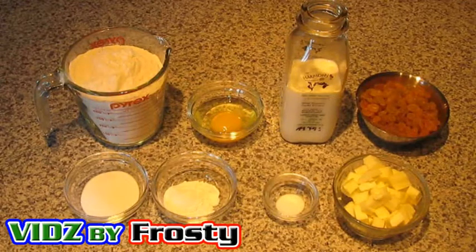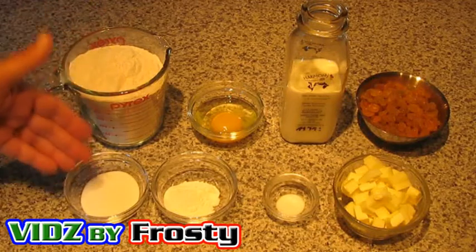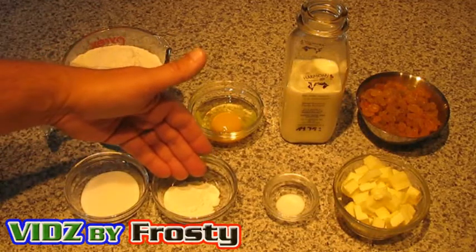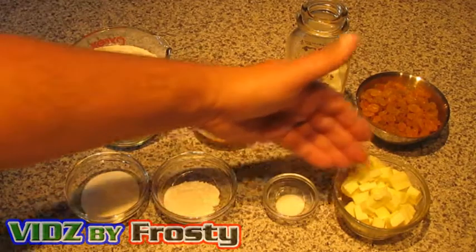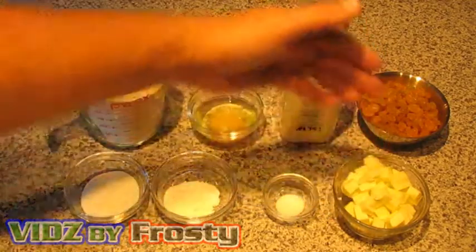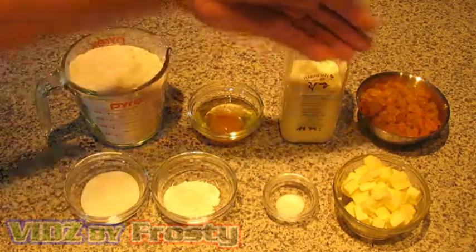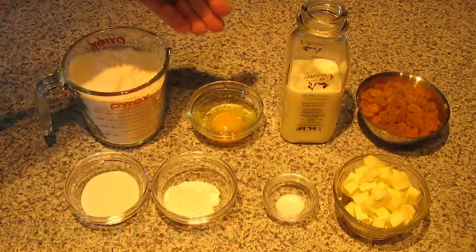Here's what we have: two and a half cups of flour, two tablespoons of sugar, one tablespoon of baking powder, quarter teaspoon of salt, half a cup of butter — I'm using butter today — one cup of milk, about a cup of raisins, and an egg.